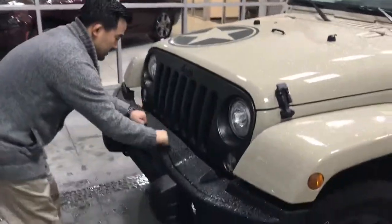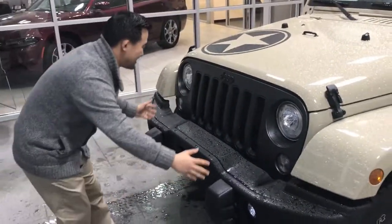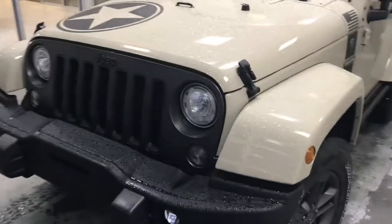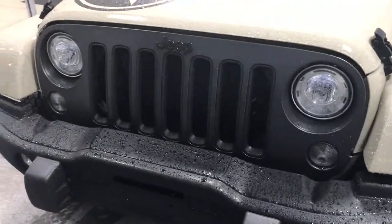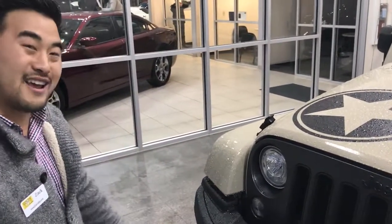As we come up front, this actually has heavy duty steel bumpers as well as the LED lighting group. That steel bumper is going to make you a lot more durable on the off road, and those LED lights are going to light you up so you see better on and off road.